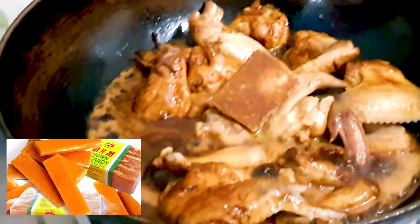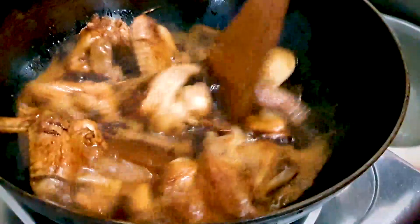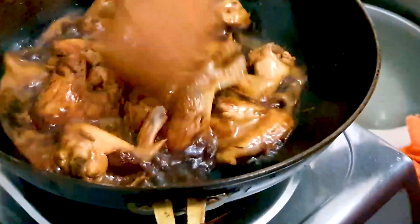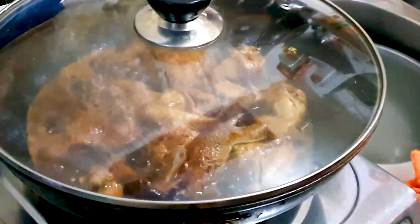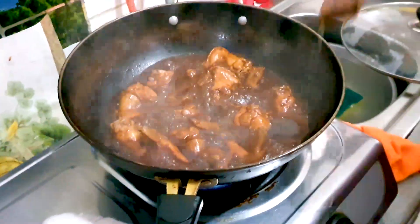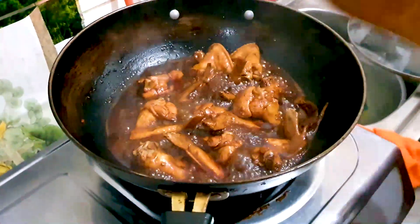We're adding in half a brick of Chinese cane sugar. Just mix it in slightly — the cane sugar will melt and cause this mixture to thicken. Now we're going to be simmering this with the lid on top for about half an hour, occasionally stirring to make sure it's not sticking.